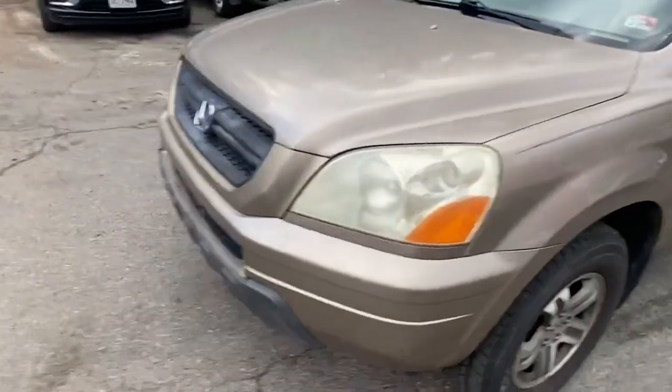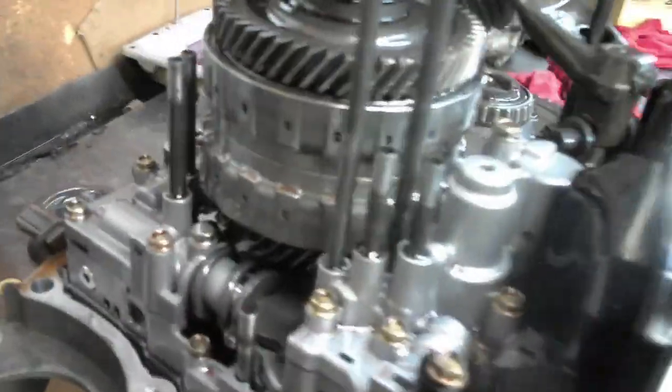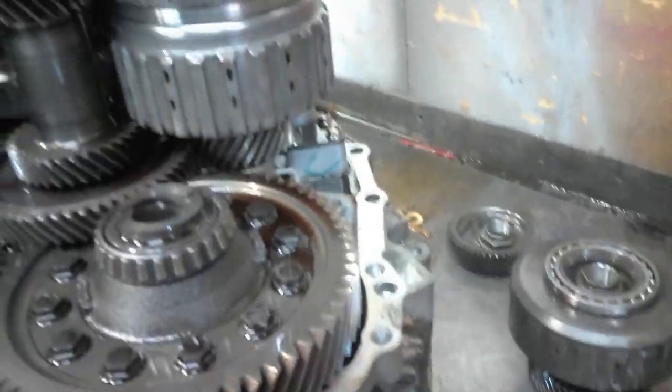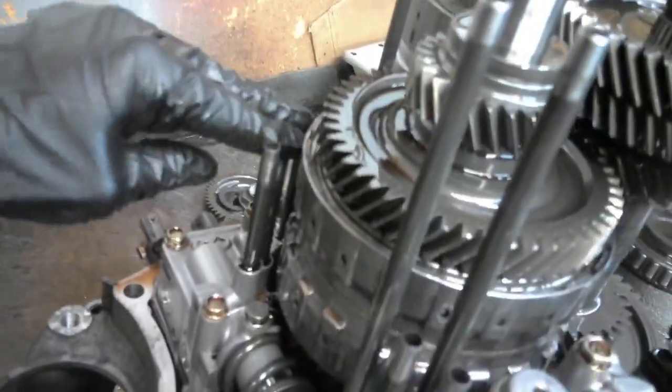Hopefully everything will drive correctly once we get it back in the car, but you never know until you get it in. We got a Honda partly disassembled here. So this is a five-speed. These Hondas, they're not too complex — they're a little different. Some people like them, some people hate them, but you got these tubes here and those are important.